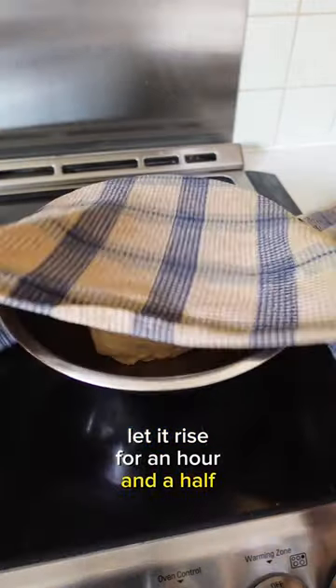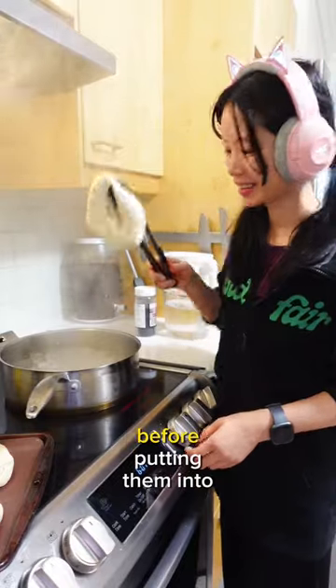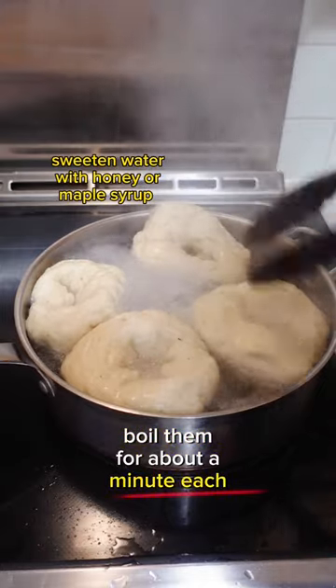Let it rise for an hour and a half. It'll double in size, and then you can form them into bagels. Let those rise for 30 minutes before putting them into sweet boiling water. Boil them for about a minute each side.